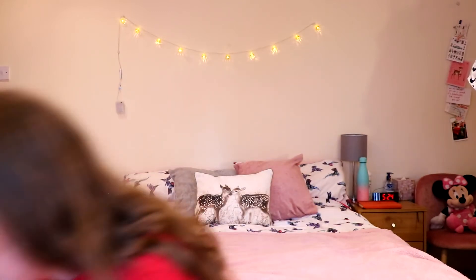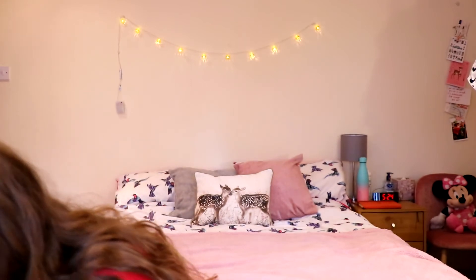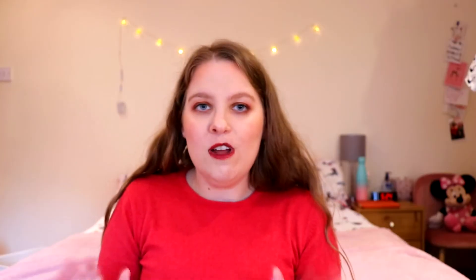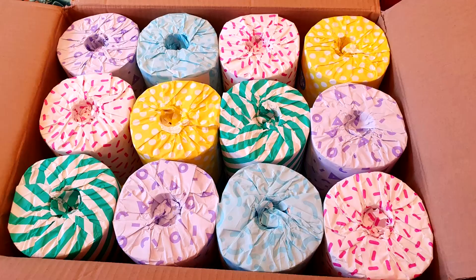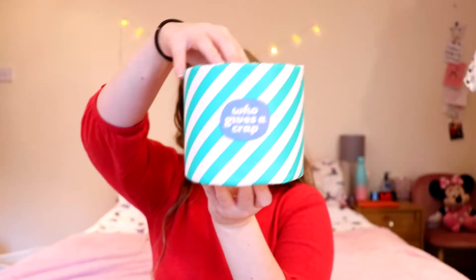Now for the moment you've all been waiting for — the toilet paper! They've used tape on the top of the box, though I heard that for a while they hadn't had the right tape, so the tape is literally just on the top and the rest is completely eco-friendly. I'll just take a shot of what it looks like on my phone — it's a beautiful array of colors when you first open the box. I feel like I should be dramatically describing it because it's literally a toilet paper unboxing.